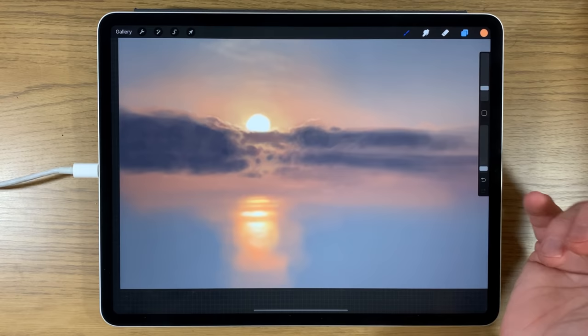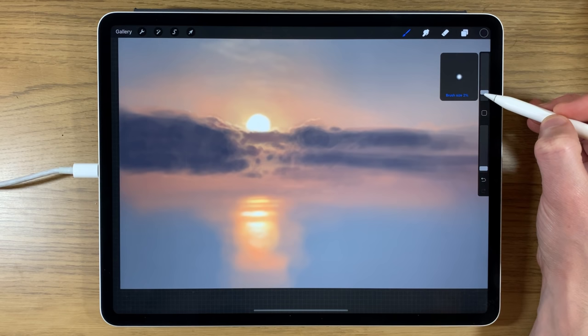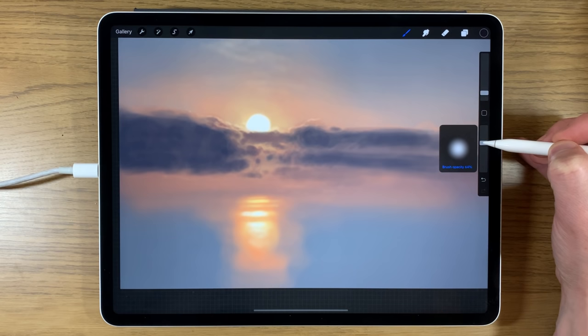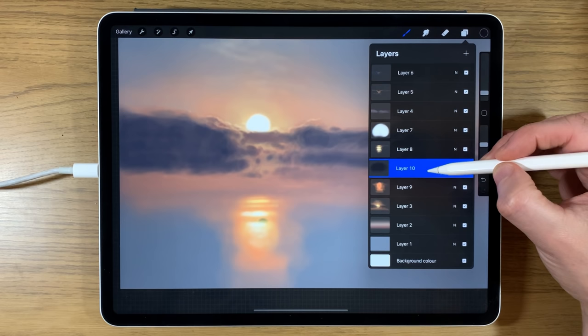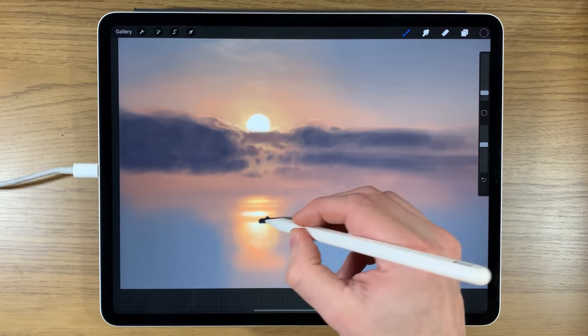Creating another layer — going to the darkest color to really create drama and contrast. Turning down to 2% brush size and up to around 60% opacity. Moving this layer above layer 8, I'll start creating a feature in the water — some kind of island or land mass.